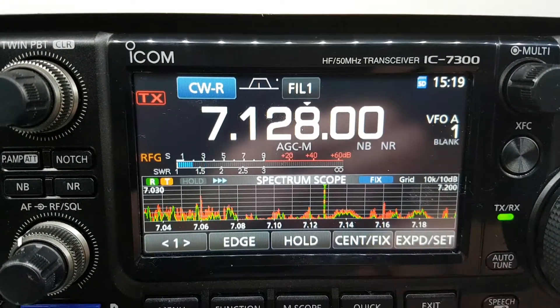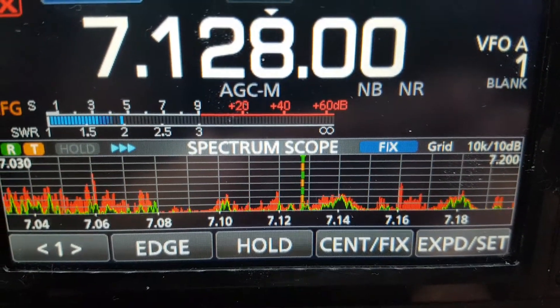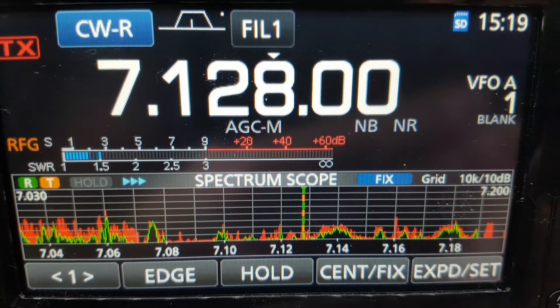So that's how you get your scope to look like this, which I find just a bit easier to look at. Seventy-three and thanks for watching, bye bye.